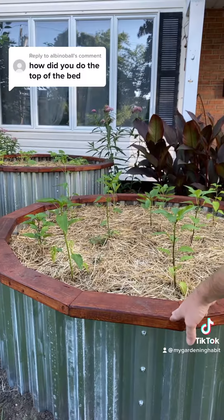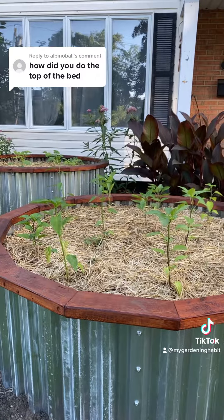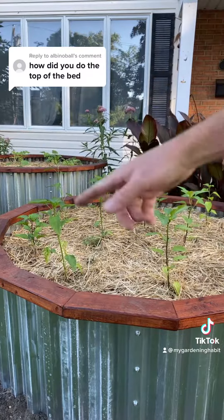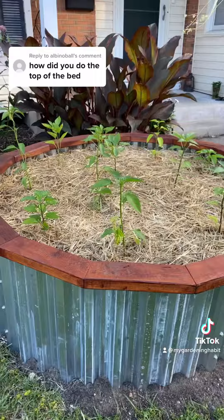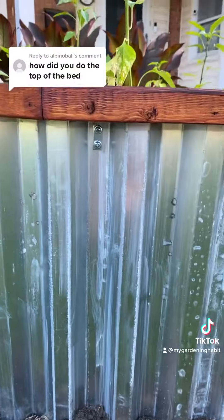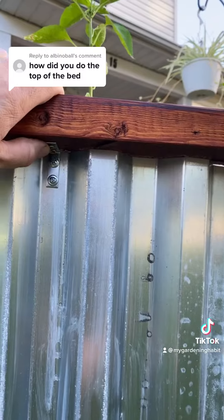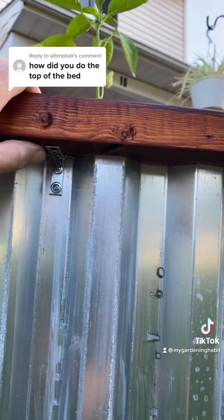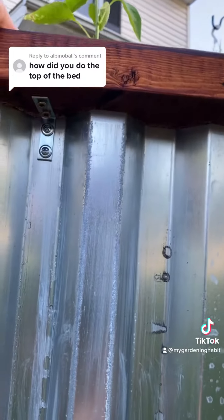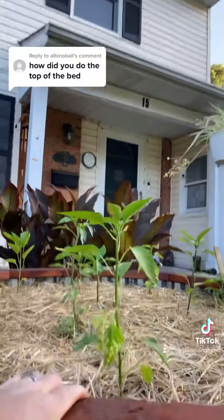On the underside I have pocket holes with a Kreg jig, and then I just ratchet strapped it all together, drilled the screws in, attaching them to the beds. I just have a couple screws — little self-tappers into the sheet metal, and then a little one-inch-and-a-quarter self-tapper into the bottom of the wood.